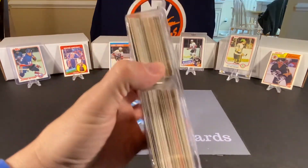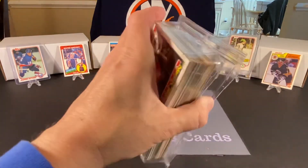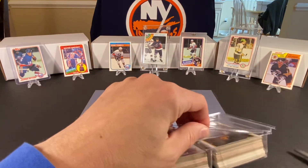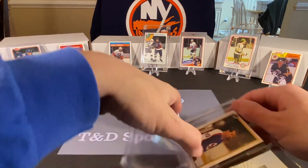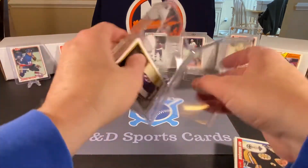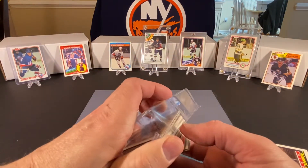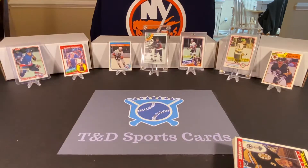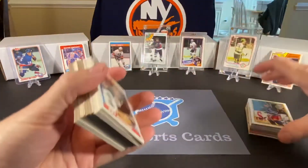I hope everybody is not stuck in snow today like we are. It's not terrible, but there was no school today. Not really too smart to get out on the road, so we're gonna hang out and do this. I believe there are 100 cards in here — right where I just cut, it says 100 cards. So I thought I read it somewhere along the way. Let's try to do one stack at a time.